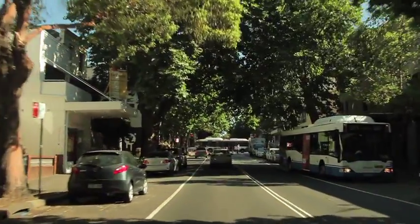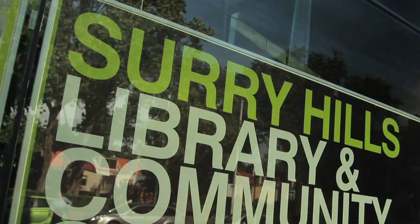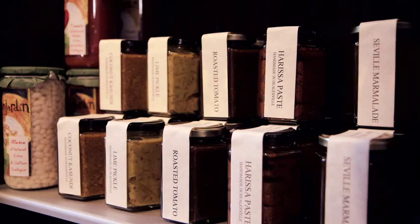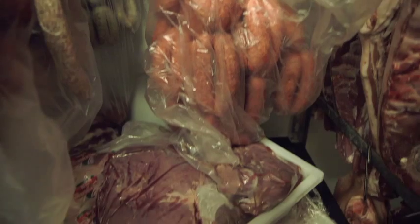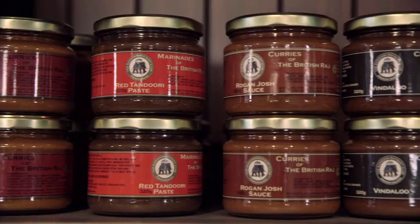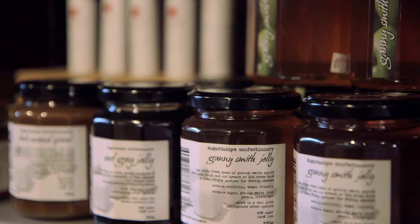So Surrey Hills is our flagship store. We opened here five years ago. We found that customers are really passionate about their food. They want to know where the food comes from, how it was grown, and the provenance of the product. And also, you know, support our local producers and suppliers — not only meat products but also the relishes and the chutneys.